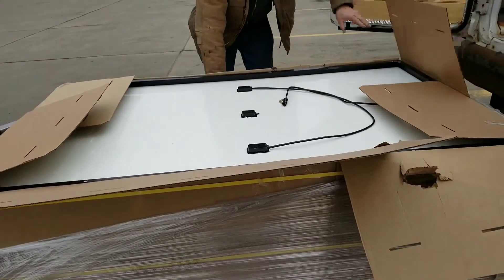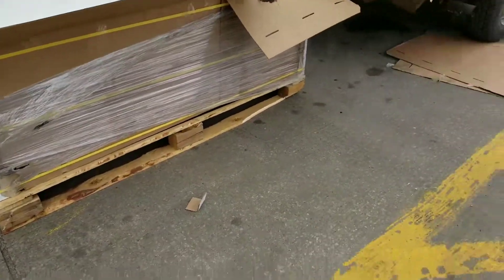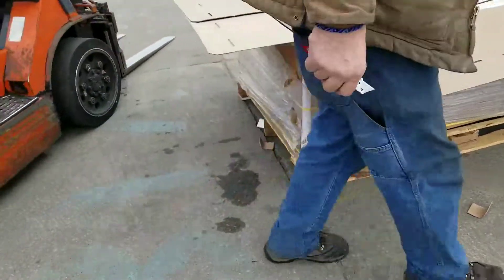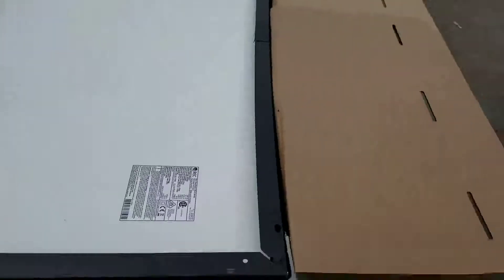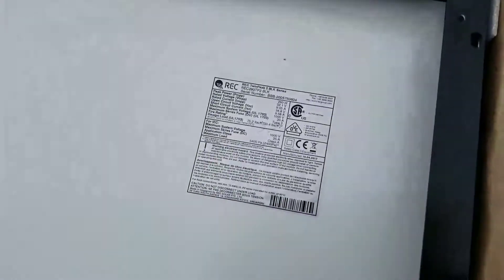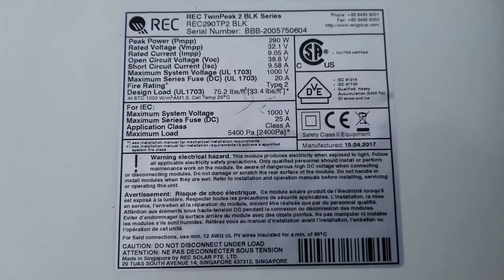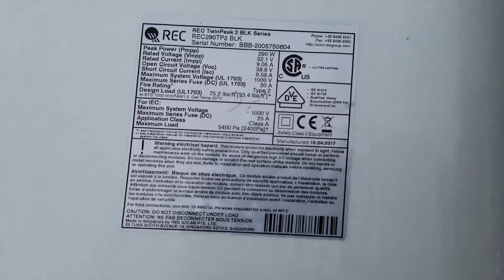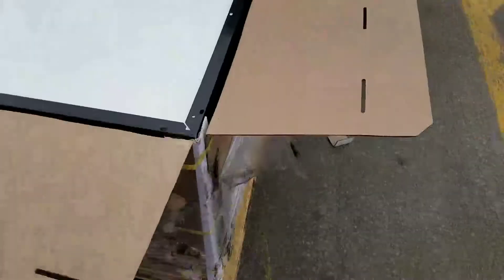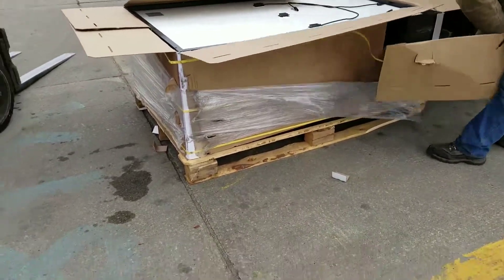The panels are twin panels — one negative is on one side, positive on the other side, and the little box in the center is where the diodes are. This is kind of the latest technology. Check the specs and see for yourself. Please subscribe, like, and share. We're going to be taking the panels individually and putting them on the truck.